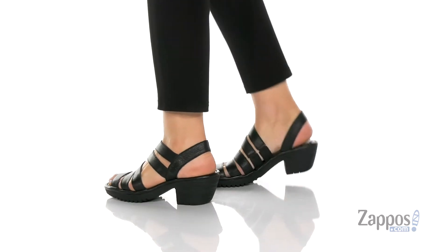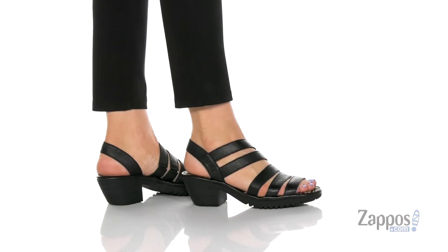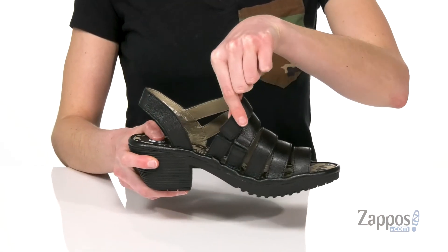This is more of a casual heel — I think it would look really awesome with some corduroy pants. You've got leather straps on the top and one that goes around the heel. The top two straps actually have a little bit of stretch to them, so you know you're gonna get a comfortable fit.